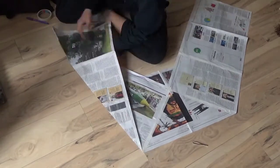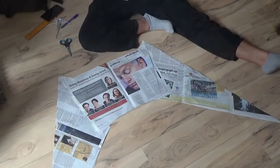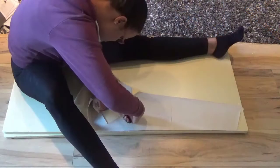I tried different shapes on newspaper until I was happy with a shape that was not too wide so I can still walk through crowds. My pattern is half of my board.